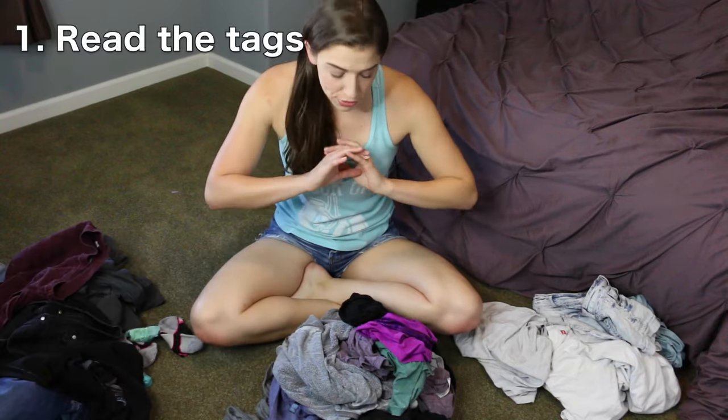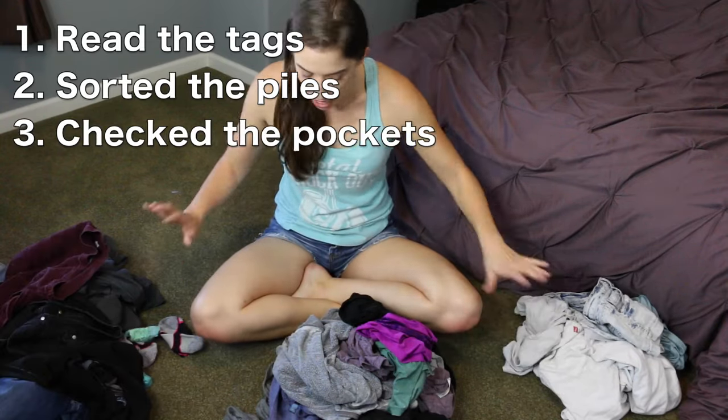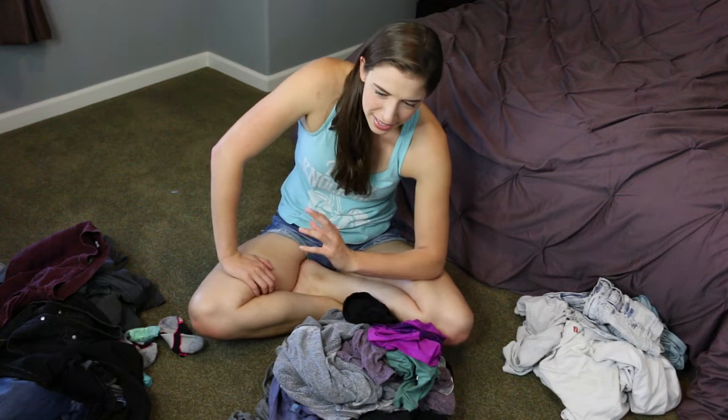So we've read the tags, we've sorted them into piles, we've checked the pockets — now it's time to wash them. Every washer is different, every dryer is different. Well, not like every one — they're not all snowflakes. But it's rare that you will encounter the exact same washing machine your entire life.